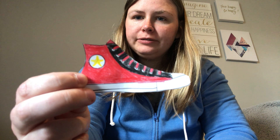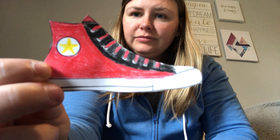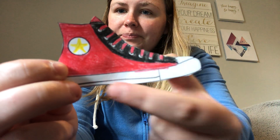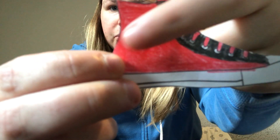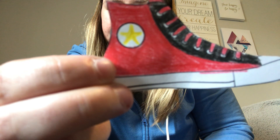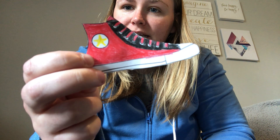Can you describe the sneaker for me? What color is the sneaker? Yeah, it's red and black. The laces are red and the shoe is red and this part of the shoe is black. What else is in this picture? What is this right here in this circle? Yeah, it's a yellow star. This is a red and black sneaker with a star on it.